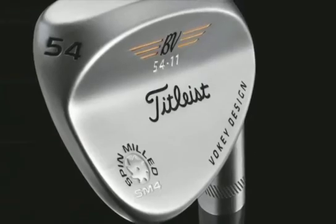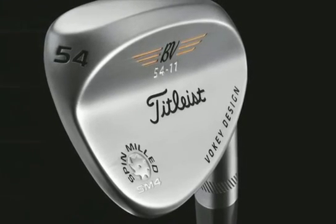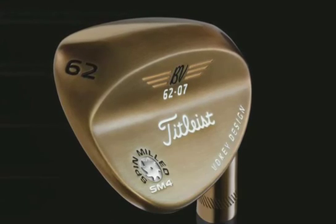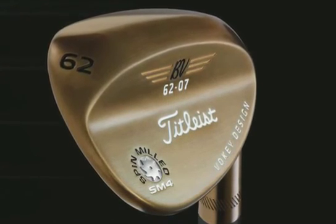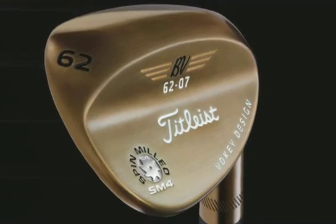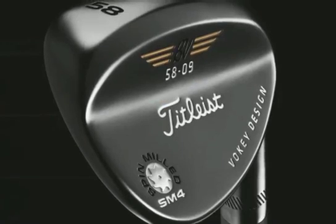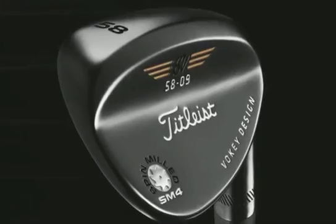The finish has been very popular — what I call my Tour chrome satin finish, a gloss satin finish that's been very popular on Tour for many years. We also have our standard oil can finish, which is basically the forerunner of the raw. It's an oxidizer — it'll actually wear off, and a lot of players like that rusty, old rusty look. And we also have a black nickel finish, which we've had in our line for a darker finish.